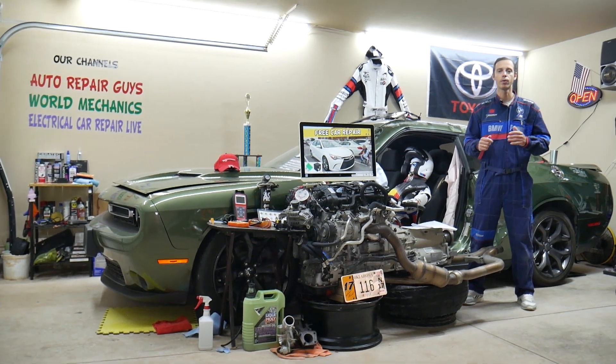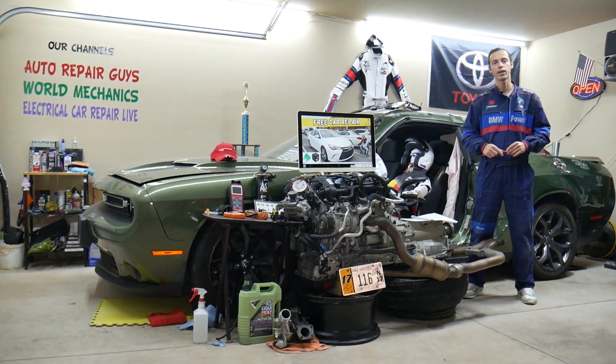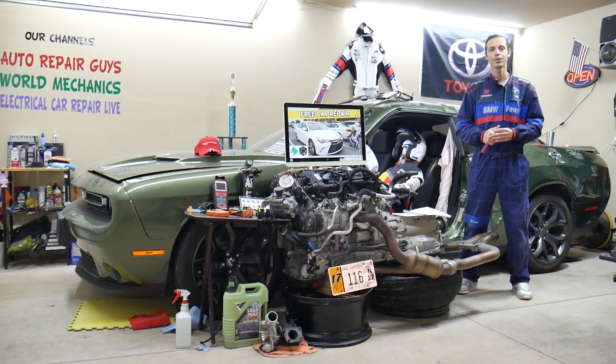We'll talk about where you can buy cheap parts — fuses, relays — at a good price with quick shipping so you don't waste your money and time. We'll also cover why it's important to test fuses and relays. All of that will be covered absolutely free for your convenience — make sure to stay until the end.